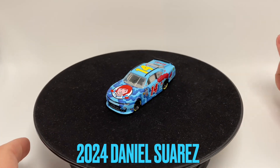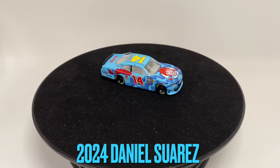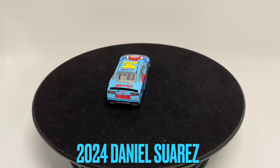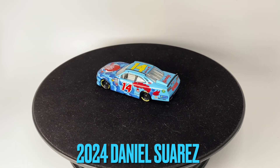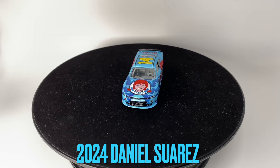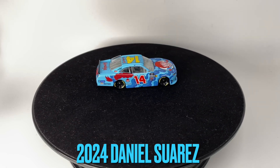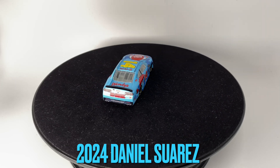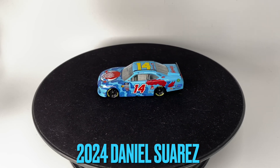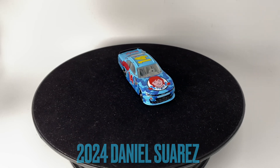Today's diecast we'll be talking about is the 2024 Daniel Suarez Wendy's car. My battery is going out so just bear with me as I replace it — trying to do this all in one take. I've actually done a diecast review on this car in the gold series already. This will probably be a shorter video, but for historical purposes I want to review every single diecast in this wave. Even though I've done the gold series review, this is technically the authentic one, so there are some differences and I think it's important to document it.